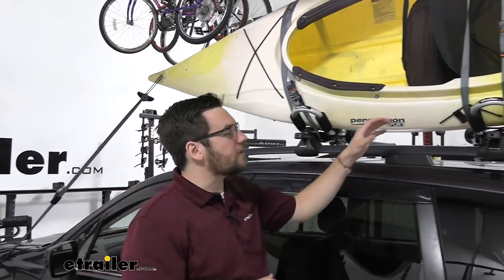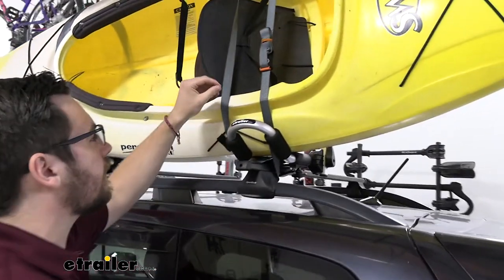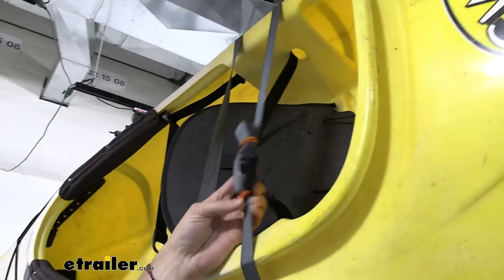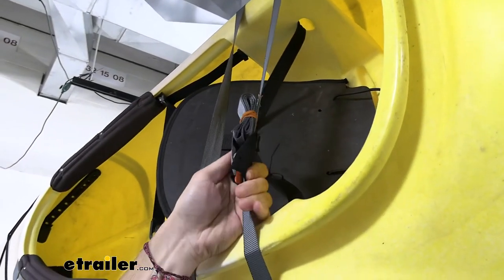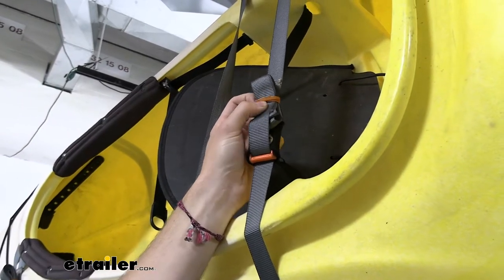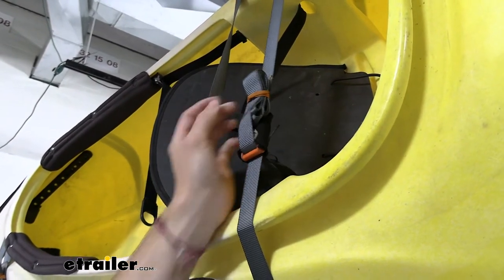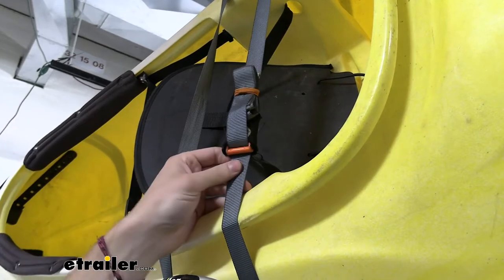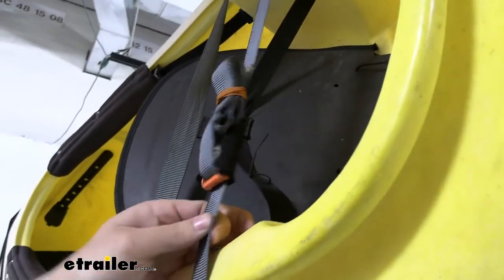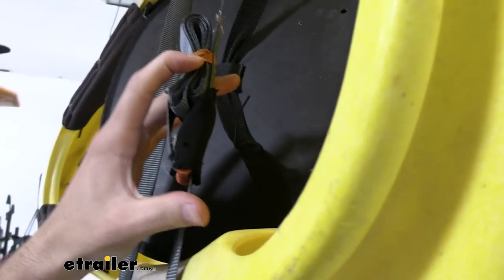It also isn't going to take too much time to install, which is great. I do want to point out this strap kit that comes with it — I think this is actually a pretty big advantage over some of the other ones on the market. You're getting this nice bungee cord here just to start tightening down that extra strap so it is not flowing around, bumping onto our car, or causing any kind of distraction on the road.